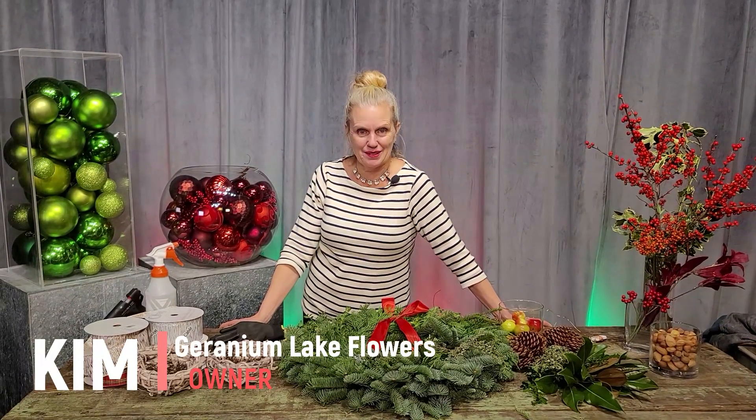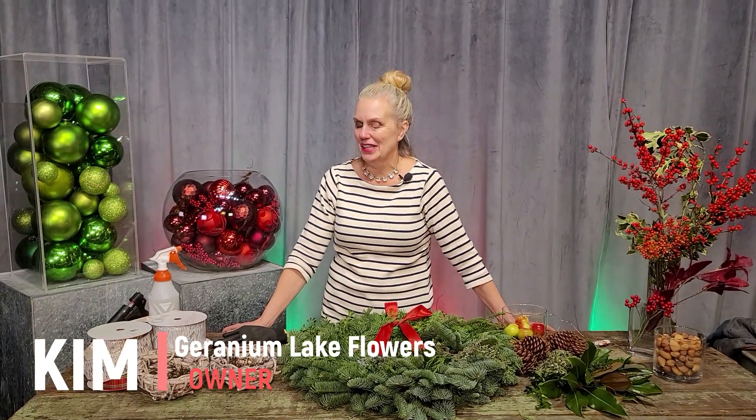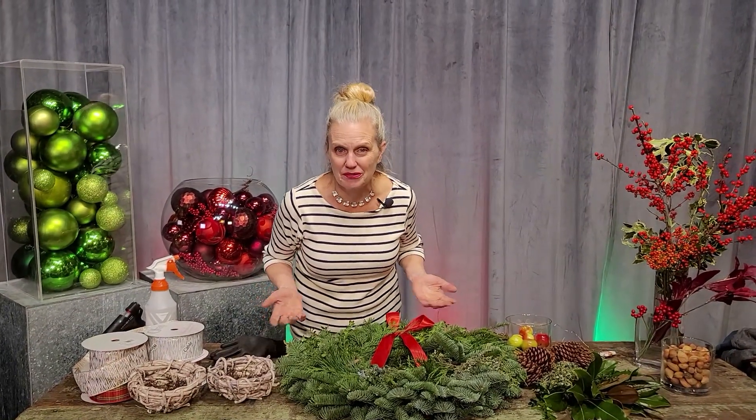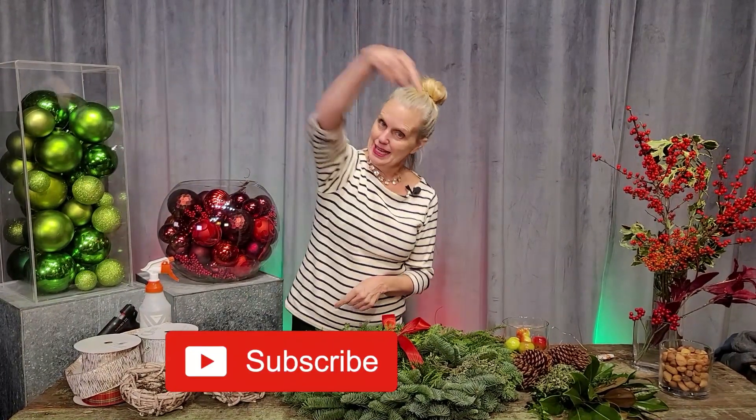Hey, it's Kim at Geranium Lake Flowers and welcome to our YouTube channel. It's everything flowers and anything creative and cool and fun that you can do yourselves. Be sure to subscribe and hit that alert bell.